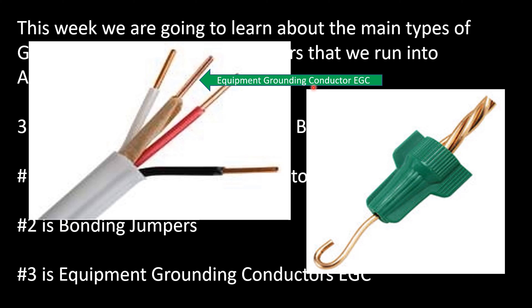I'm super excited to be in this series with you. Tomorrow we're going to learn about the table and how to size your grounding electrode conductor. I am the Electrical Code Coach — let's get to it.